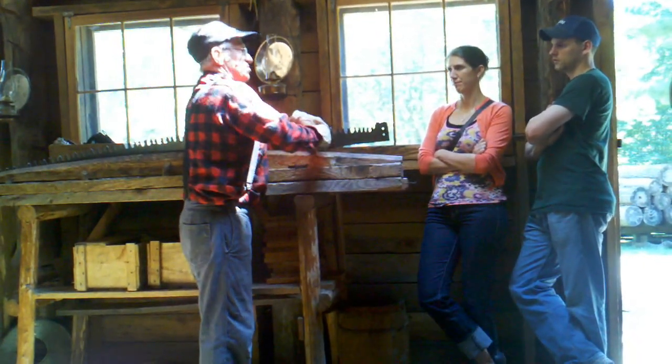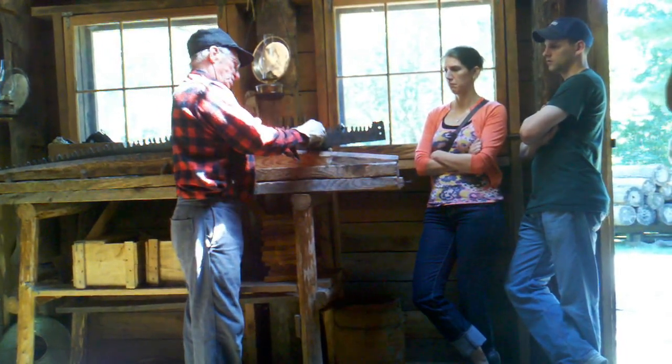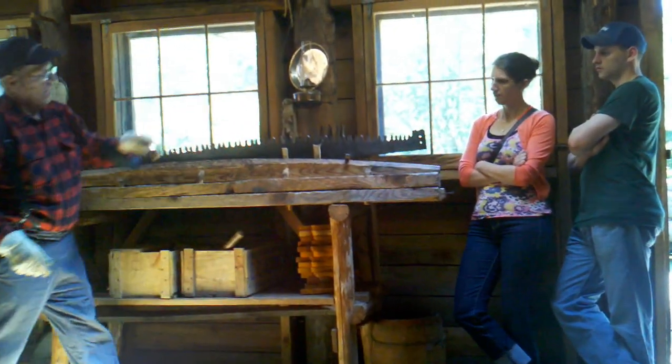That's how he has his own quarters up here, because he might be doing this at midnight. It's really tedious sitting here. There's quite a bit to do on each tooth to set it — that's how he does that.